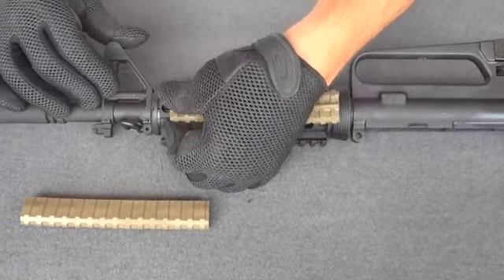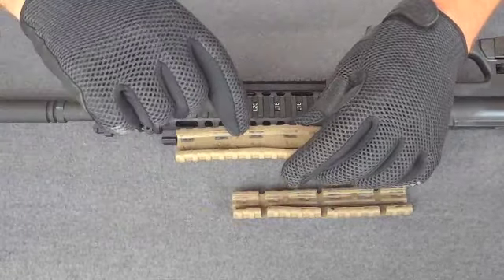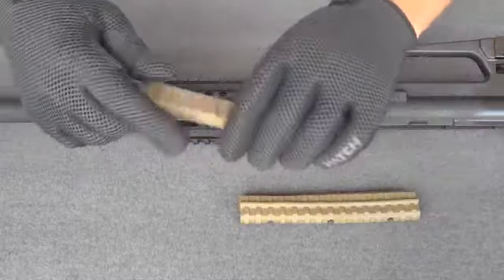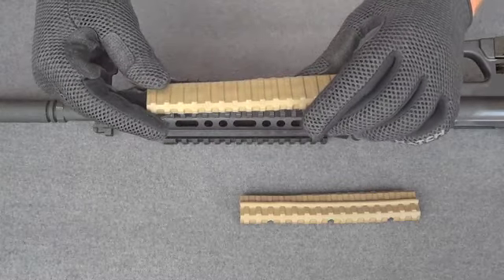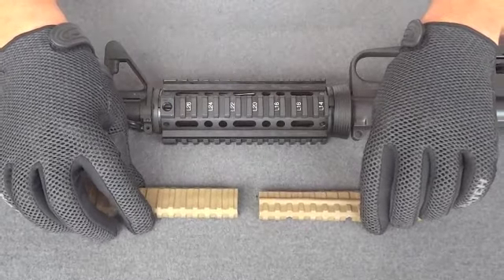Any of our rail guard products can be cut to length. At the bottom of the panels there are different areas denoted for cut marks. We recommend using a razor-type knife, blade, or cutter, and you can simply make those cuts depending on how you want the rail guard to fill a specific section of your rail.